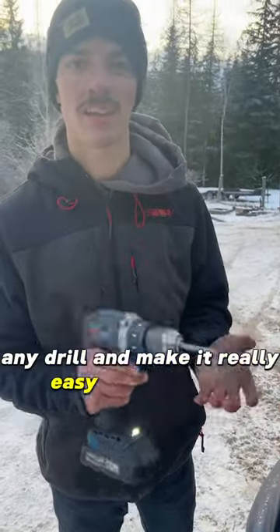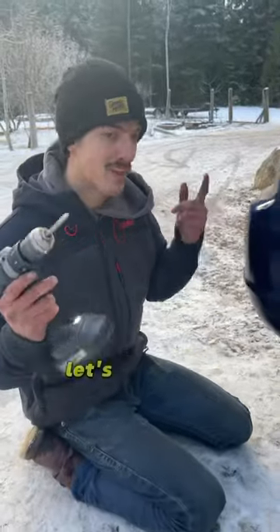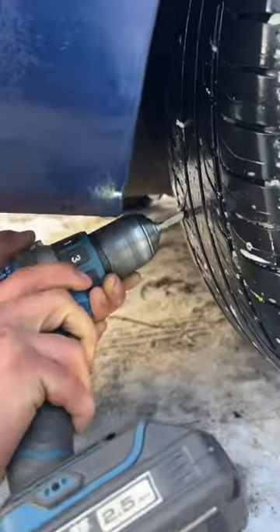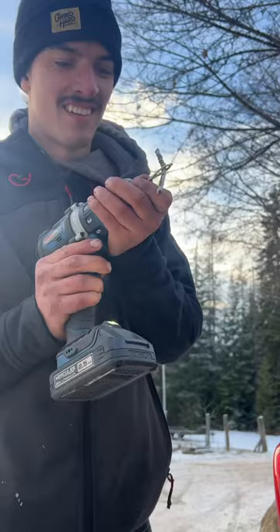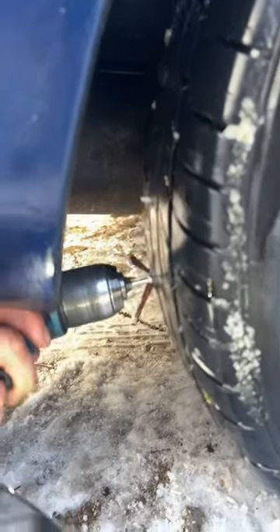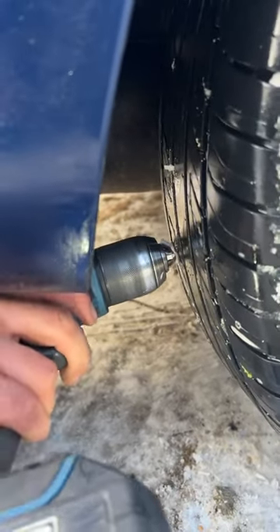So I found the hole, let's plug it up. And we didn't even have to take the tire off. Yeah, that was easy and now it's not leaking anymore.